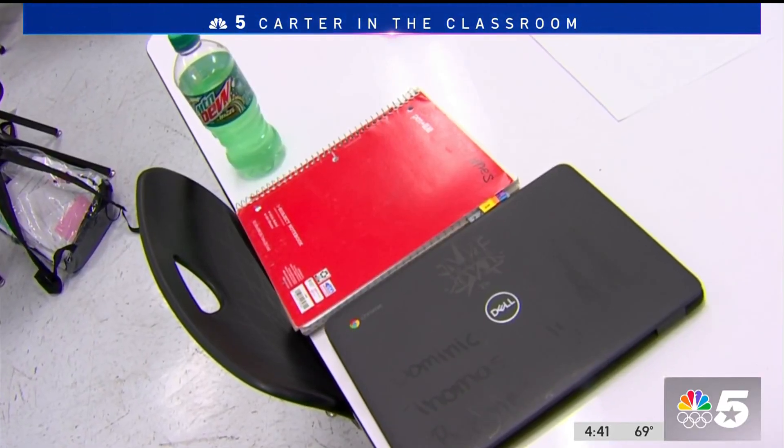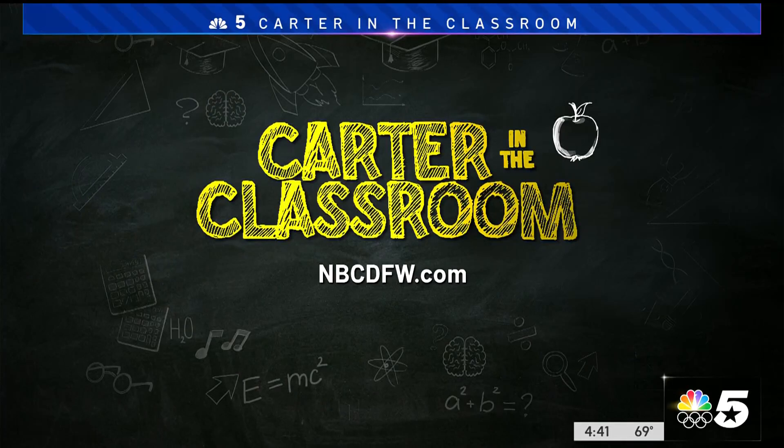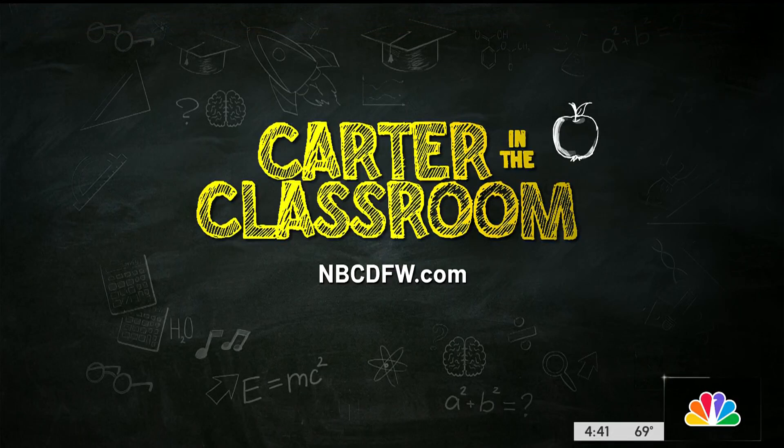Wayne Carter, in the classroom, for NBC5. If you have a story of academic success in your child's school, Wayne wants to know about it. You can reach out at NBCDFW.com/CarterInTheClassroom.